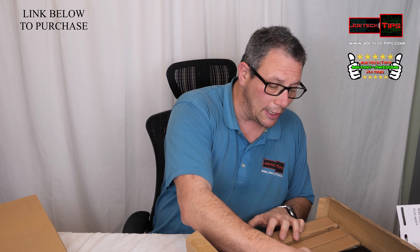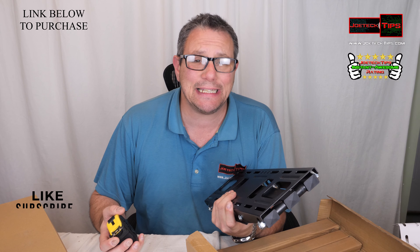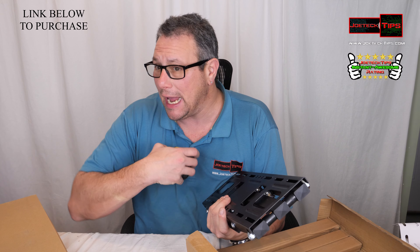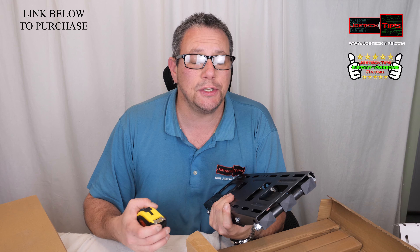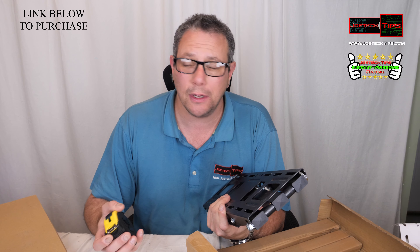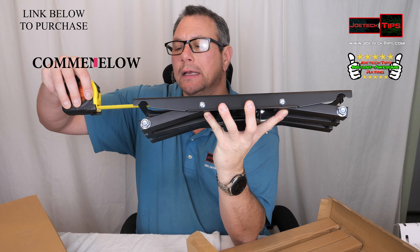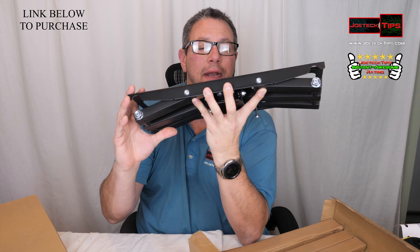In the United States, everything is 16 inches on center. I think every wall mount should be longer than 16 inches so you can accommodate for that standard spacing. This is the backplate — it's 17 and a quarter inches long, which will accommodate any wall.